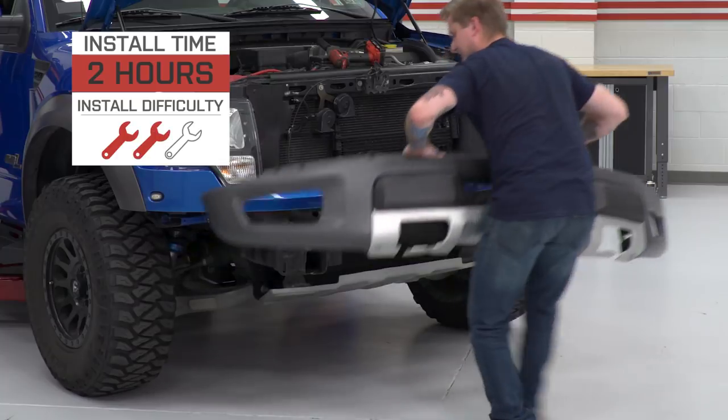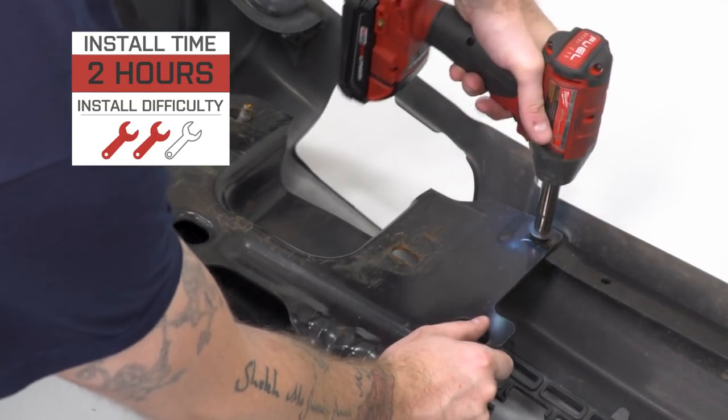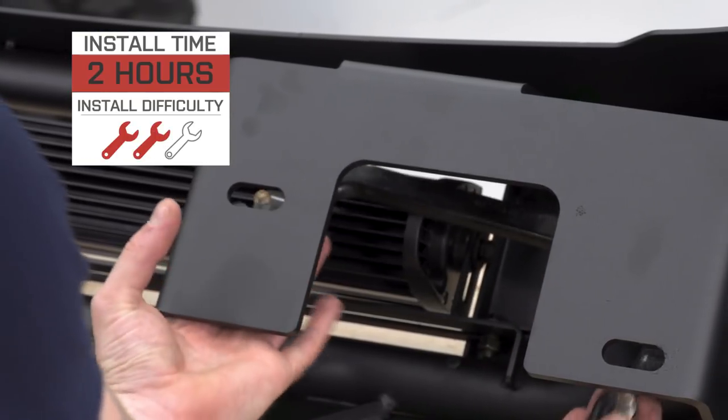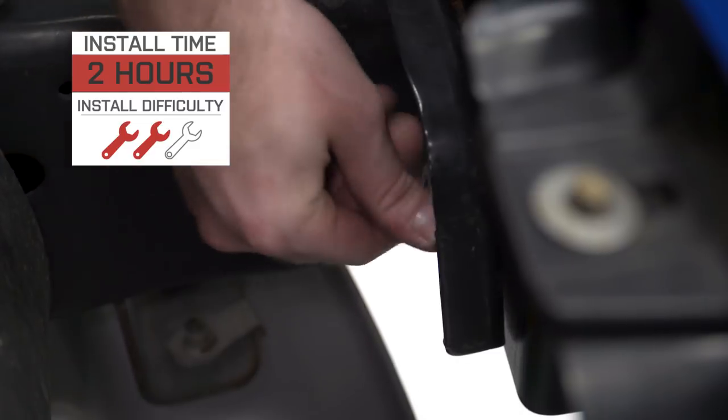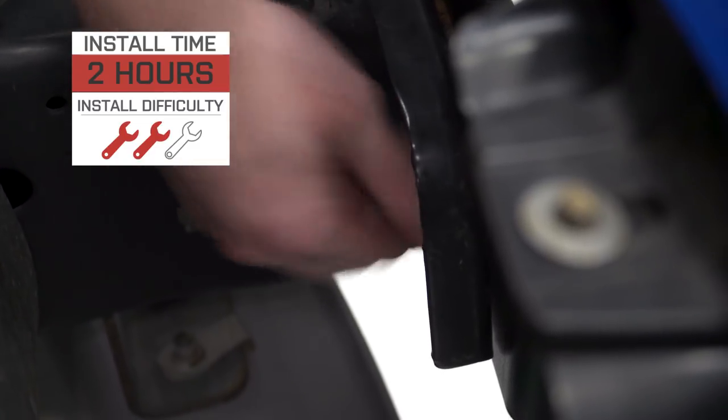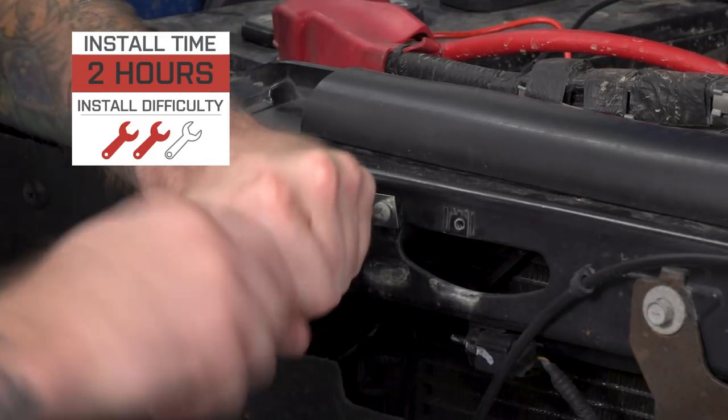The install is pretty straightforward, but it can be a little time-consuming and a little bit difficult just because the bumper's pretty heavy, so I'd give it a two out of three wrenches on my difficulty meter. It should take you about two to three hours to get this done at home. You will only need basic hand tools even still.